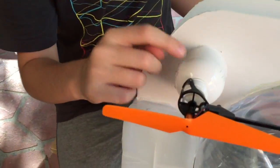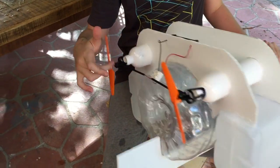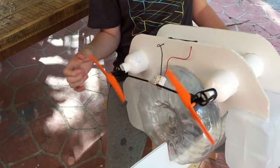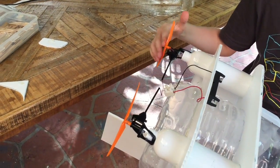We have bottles to help us use propellers. And if you can see that when I spin this one, the other one spins — that means it's generating electricity on both of them. When you spin one, it generates electricity that makes the other one go round.